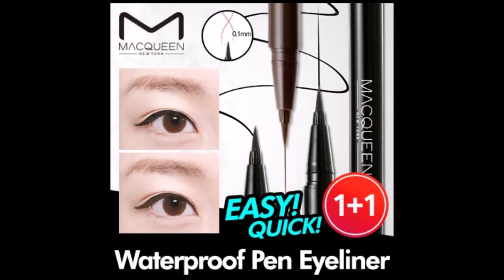Hello friends! This is me, Leneha Chonsu. Welcome back to my channel. Today, we are reviewing MAC Queen waterproof pen eyeliner. It comes in two colors: deep brown and deep black. I bought the deep black shade.